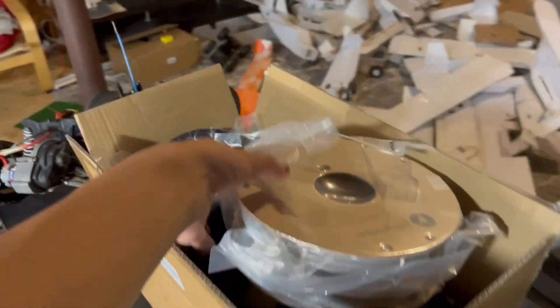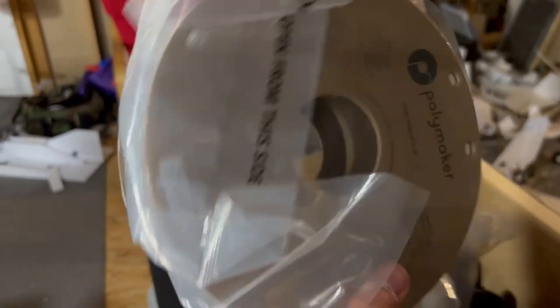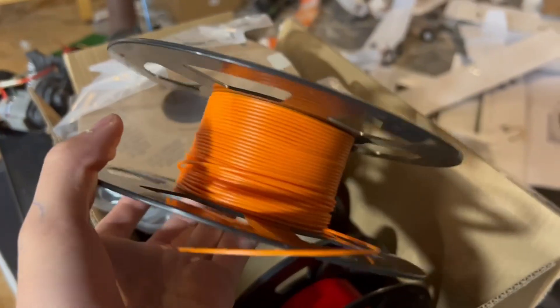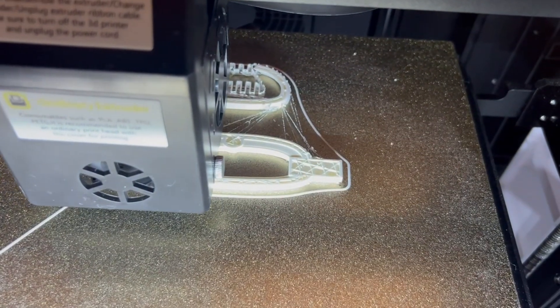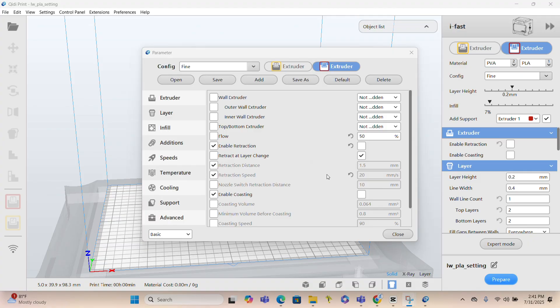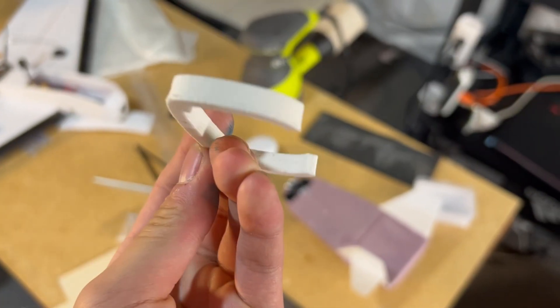If there's anything I know about 3D printing planes, it's that you need to use a filament called Lightweight PLA. There are some planes you can print in standard PLA plastic, but most of the time it's too heavy. Lightweight PLA works by foaming up when it's extruded, making parts almost half as light as standard plastic. However, this does require a few adjustments in slicer settings and some tinkering, but after some test prints it was looking pretty good.